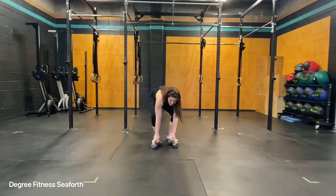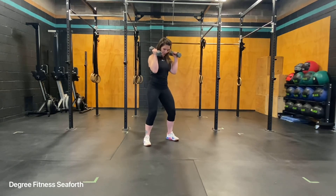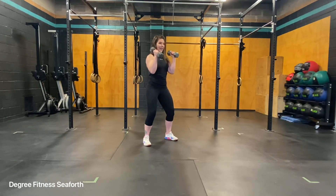Taking your light dumbbells, standing with your hands up. Notice that my feet are in a semi-squat position. I've pulled my low belly up and in, and I'm going to cross and punch.